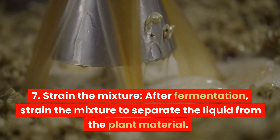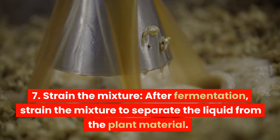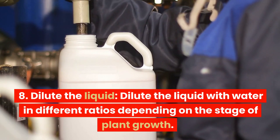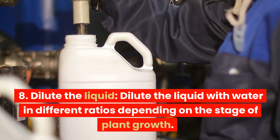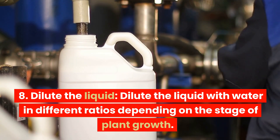Step 6: Strain the mixture. After fermentation, strain the mixture to separate the liquid from the plant material. Step 7: Dilute the liquid with water in different ratios depending on the stage of plant growth.